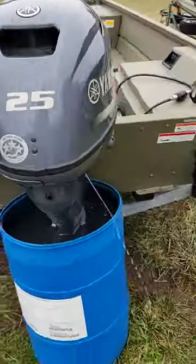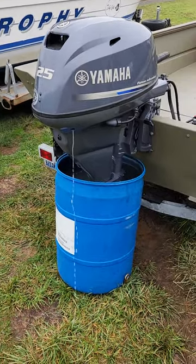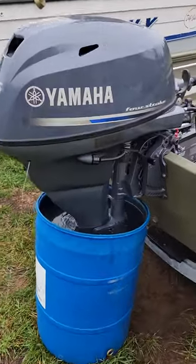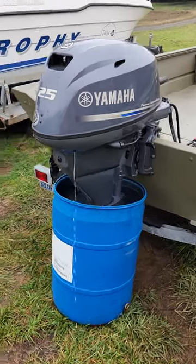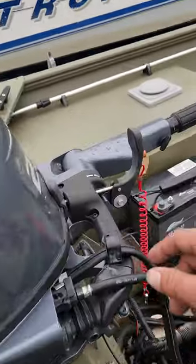On this motor, we did new motor oil, new oil filter, and new gear oil. The gear oil was kind of milky in it. Not sure what that's all about — the motor is super clean, I don't know when the last time it's been changed, but it's milky.